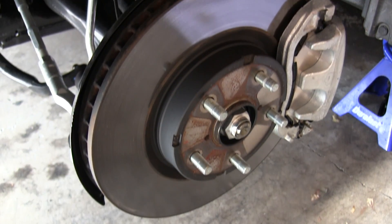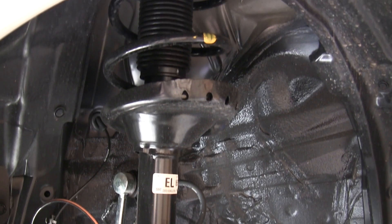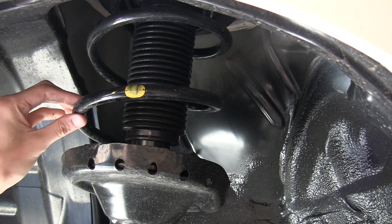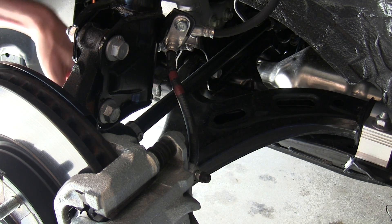12-inch ventilated disc brakes up front, matched with a McPherson strut type suspension. This upper mount has a very large coil spring — not many coils but it's a very thick spring. Here you can see the lower control arm, with the drive axle coming in with the CV joint.